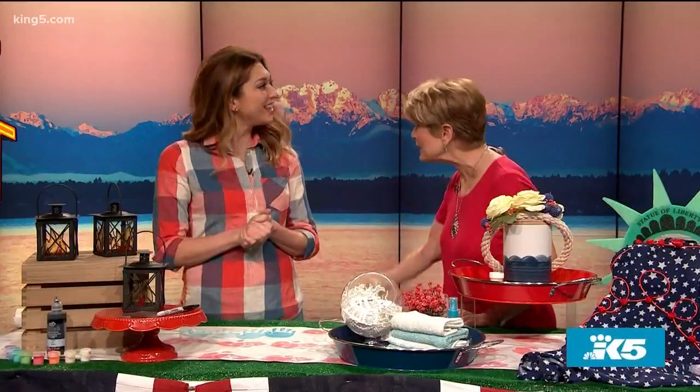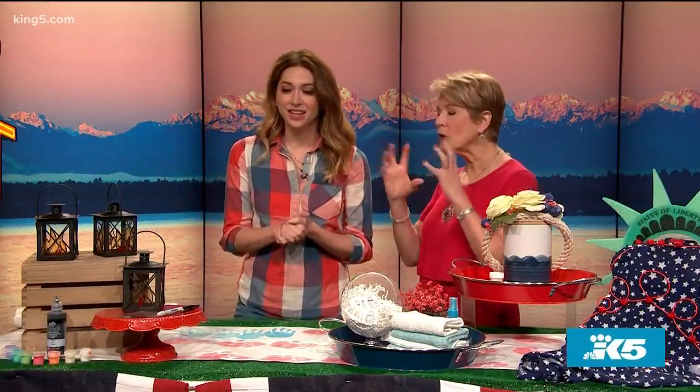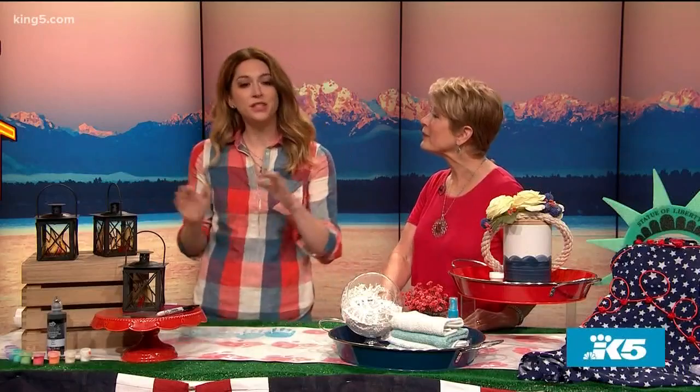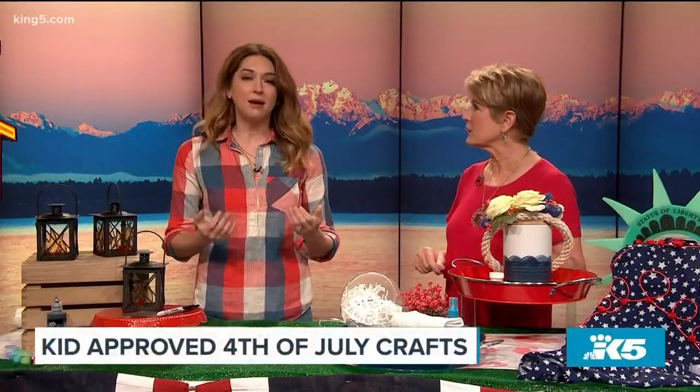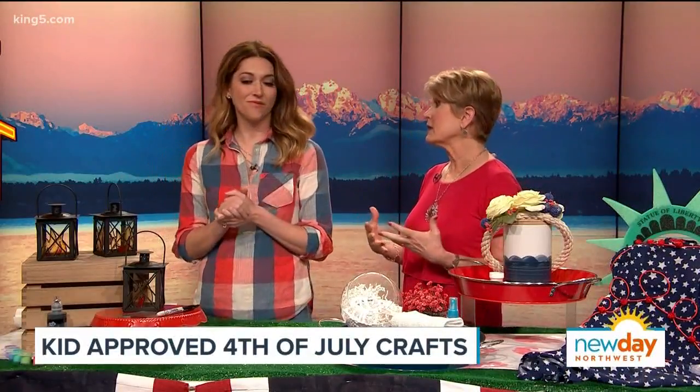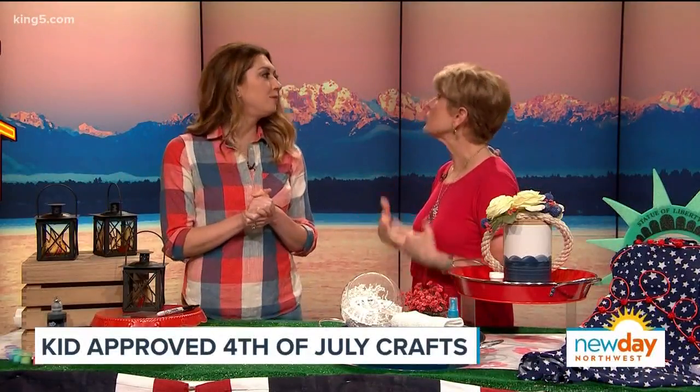4th of July is headed our way and we're thinking of the kiddos with fun, kid-approved DIY projects from the Invisible Hostess — my girl Sheena Calso. Good to see you again! So explain the Invisible Hostess for people who didn't hear last time. The Invisible Hostess: we are invisible — you get a party, we do all the dirty work. We dress like party guests and magic happens. Today we're talking about DIY because 4th of July barbecues include the whole family and kids.